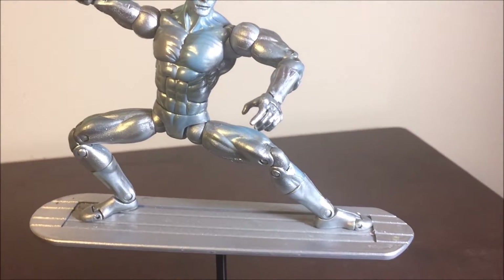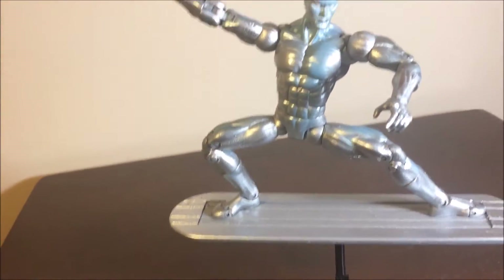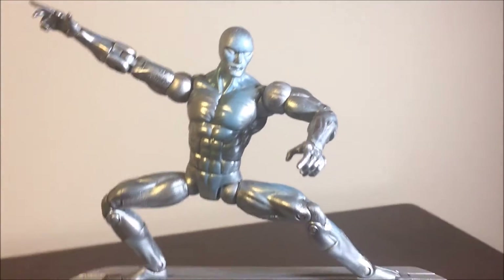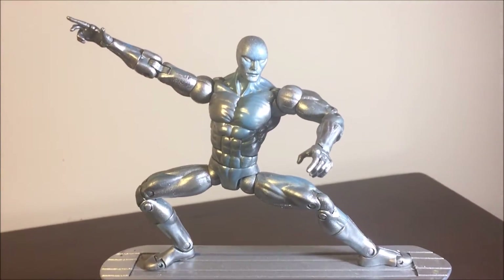Okay, you guys, this has been my review of the Silver Surfer Toy Biz Legends. I do love it; I love the base, and we even get the treat of Howard the Duck — very nice figure. If you get a chance I would pick it up. This has been a review by Caleb Craig — I'll see you guys in future videos, bye!